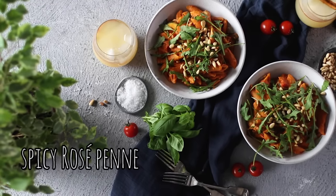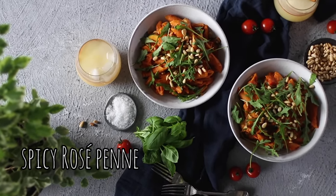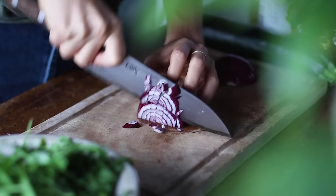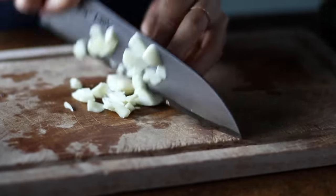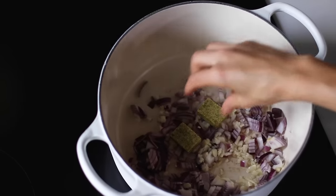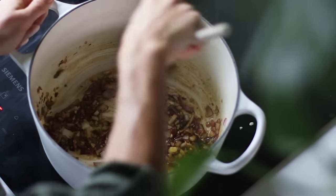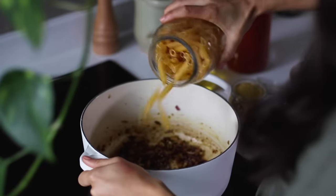Next up, we're going to be making a cross between a white and a red sauce pasta — the rosé. It's ultra creamy and flavorful. To begin, we're going to dice one medium onion and mince four cloves of garlic. To a pot on medium-high heat, add some oil along with the onion, garlic, two vegetable bouillon cubes, and a teaspoon of red pepper flakes. Stir it up and cook for a couple of minutes until the onions are nicely translucent.